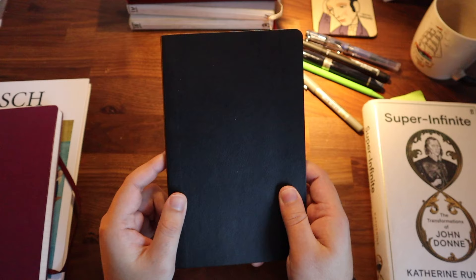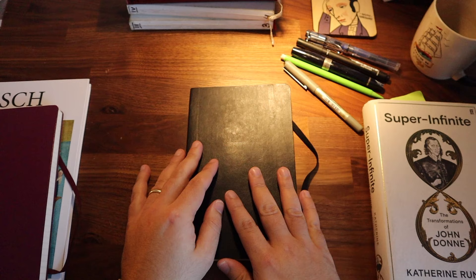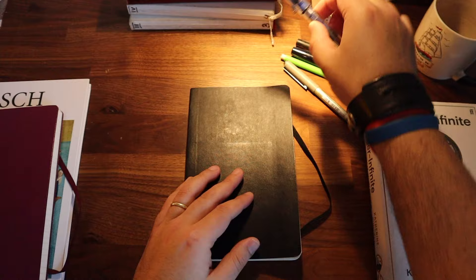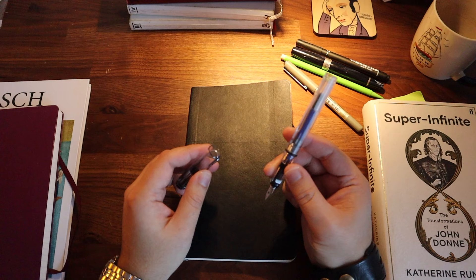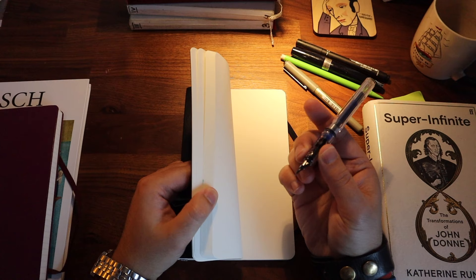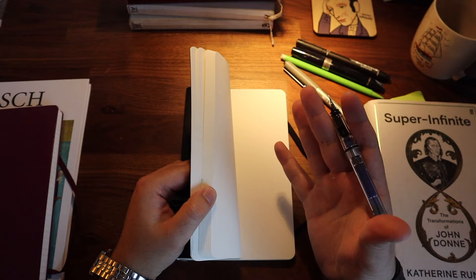Pay attention to how durable the cover is. Moleskine notebooks are quite good at this. But the second crucial thing is the type or quality of the paper — its thinness and thickness are really important, particularly to people who like to take notes using fountain pens like this. This is a really beautiful fountain pen by Lamy. Unfortunately, Moleskine notebooks decided to downgrade the quality of their paper, so when you use a fountain pen, the ink bleeds through the pages and it gets really messy.